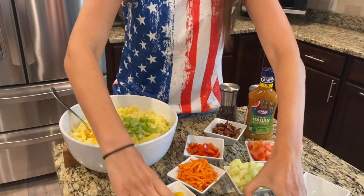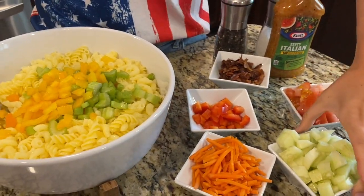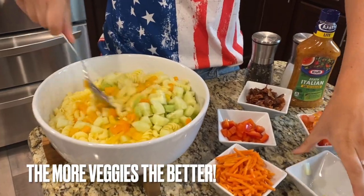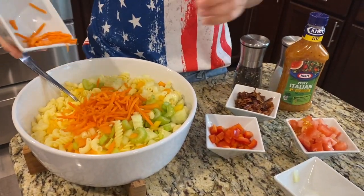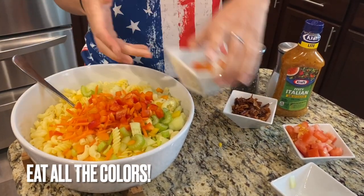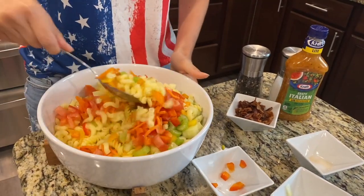I've got some orange pepper, some celery, yellow pepper. I love to add all the colors to a pasta salad because you're supposed to eat your vegetables, and this is a great way to incorporate them — the more colors the better. Adding carrots, some red pepper, some tomatoes. I'm going to put the bacon in last, so I'll just mix this all up.